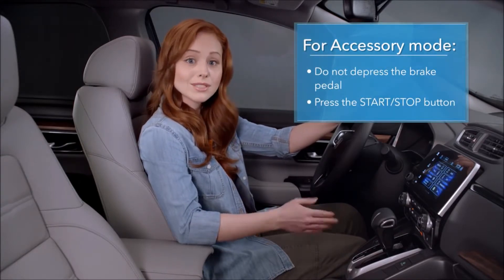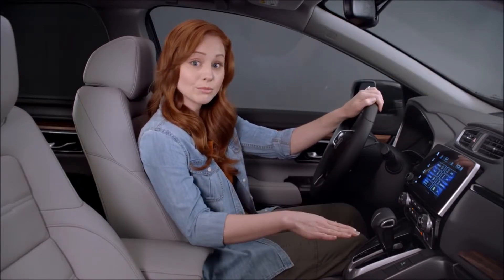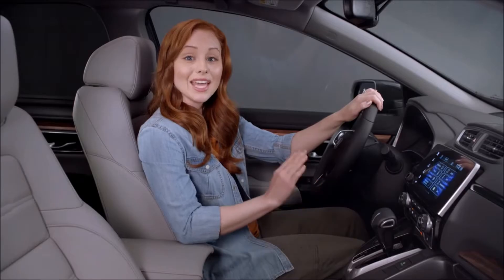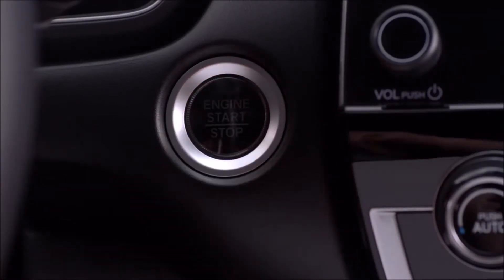To turn the engine off, make sure the shift lever is in park and press the engine start/stop button again. In an emergency, the engine can be shut down by holding the button for at least one and a half seconds.